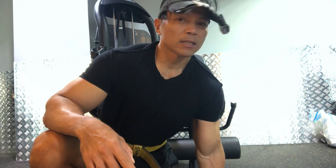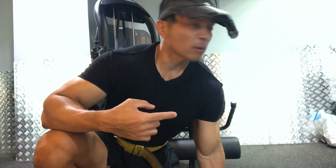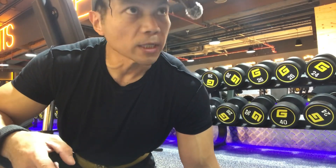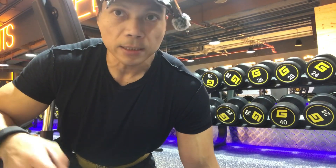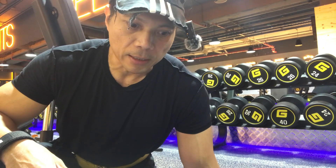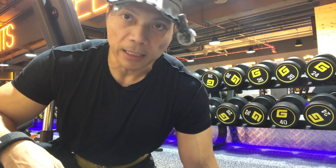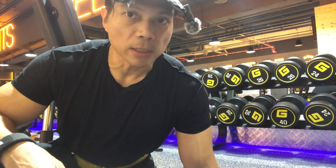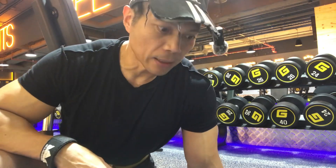So that's the second exercise, my brother and sister. Next, maybe we will do some dumbbell stiff-leg deadlifts. We just finished the front leg curl and the leg extension but on the opposite side, so we can target more of the hamstring. Now we will do some dumbbells.